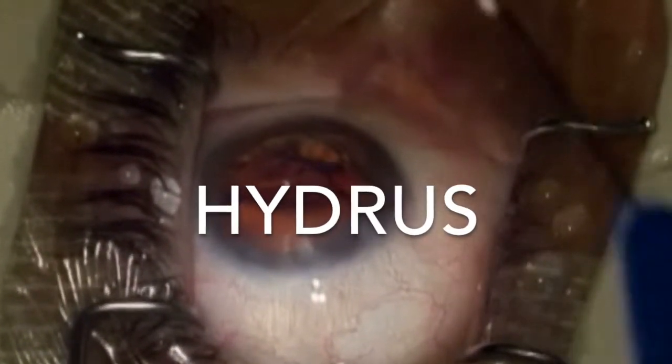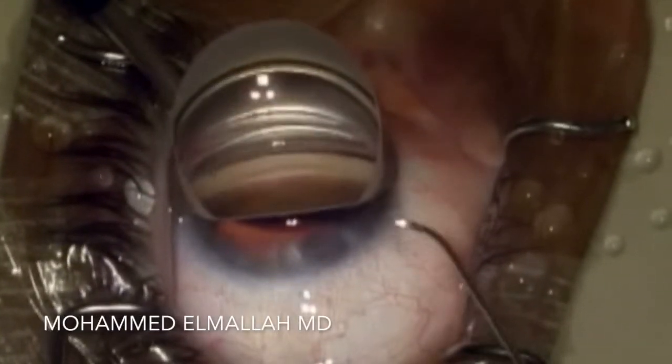Hi, this is Mohamed Elmala from Ocala, Florida. This is a case of a Hydrus microstent used in the management of primary open-angle glaucoma.